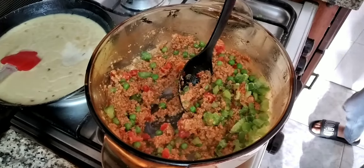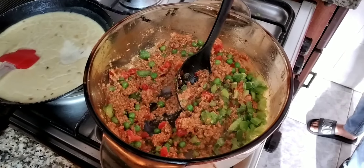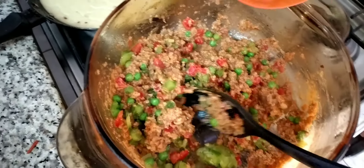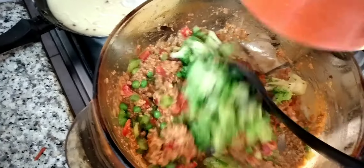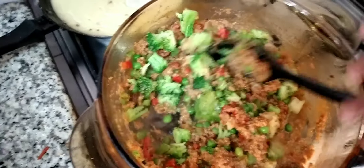Now I'm going to put the broccoli in here. Whoa! Right now I'm going to put the broccoli oil gum here. I'm going to mix it, Mama. Mom, I'm going to mix it.